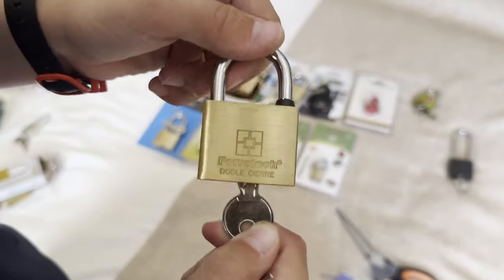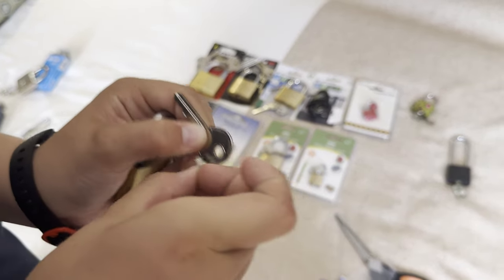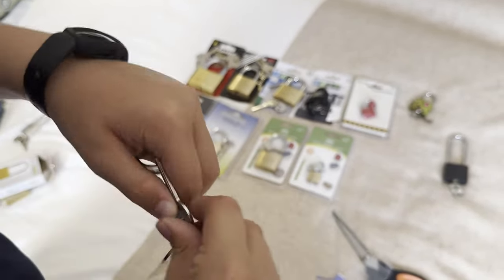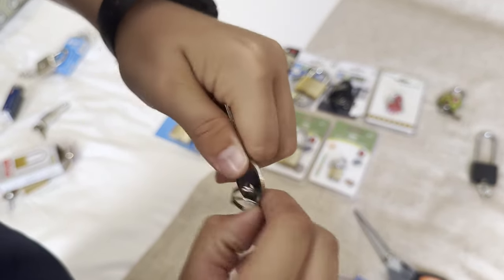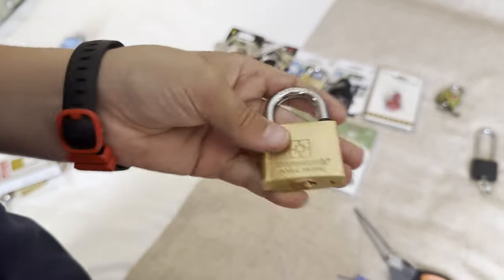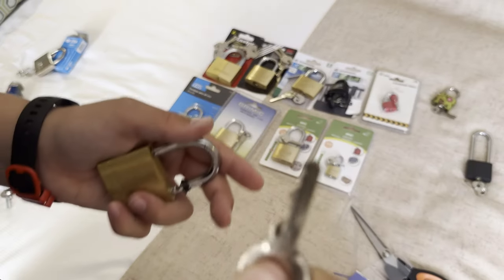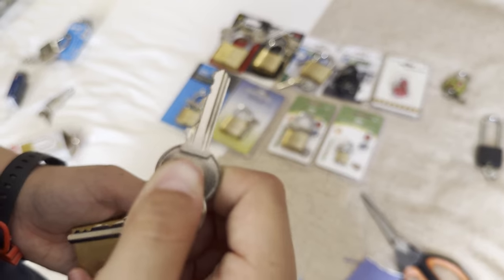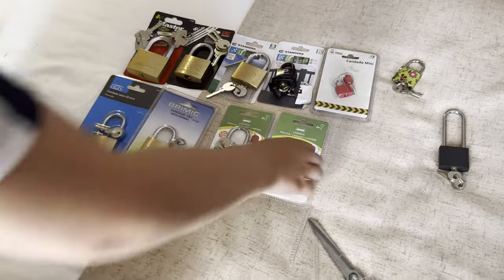Sorry — tech padlock, hardened shackle. Just putting the key back on the ring. I'll probably pick it in a video because it looks pretty easy to pick.